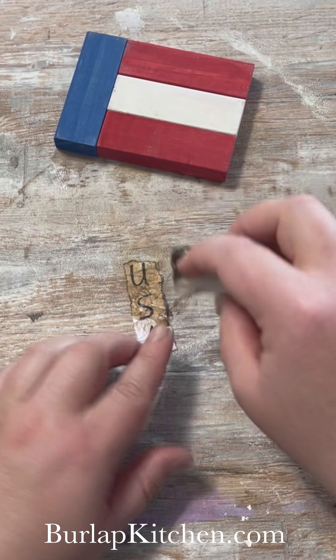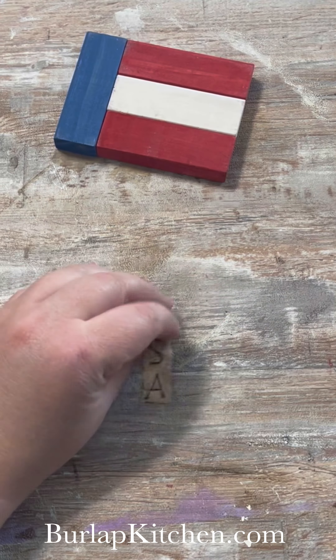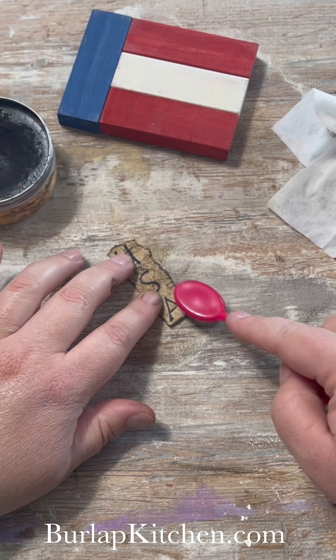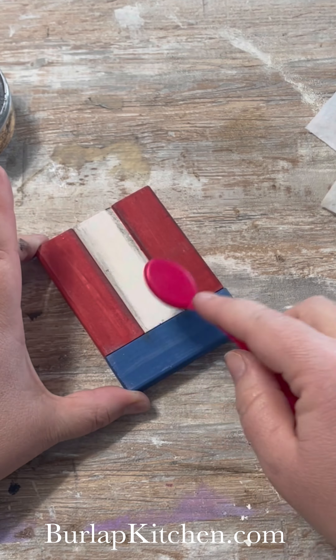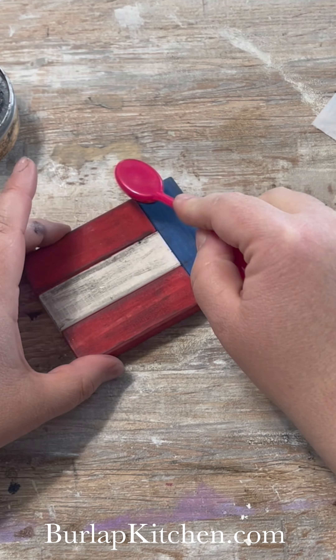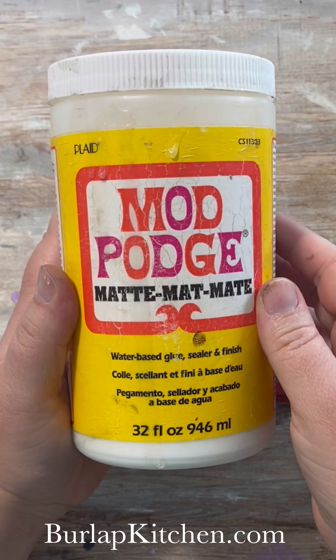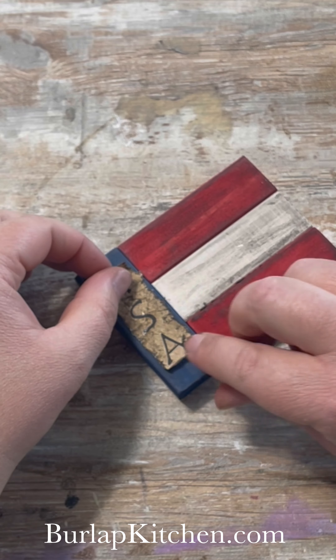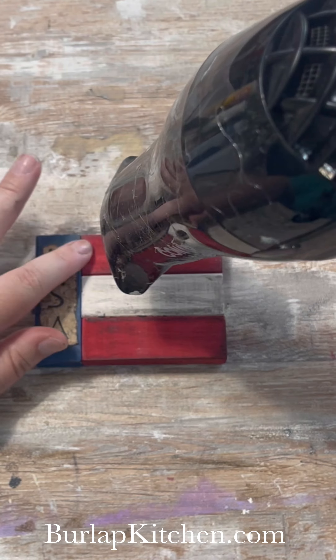Then crumple it up and use some antique wax to give it a more rustic look. I went in with some Dixie Belle Antique Wax in the color black for even more of a rustic look. I took that same Dixie Belle Wax over the entire wood block and then Mod Podged the USA up and down the blue stripe.